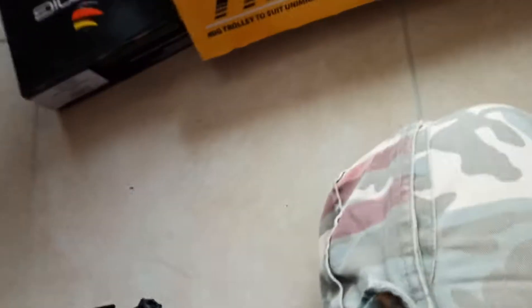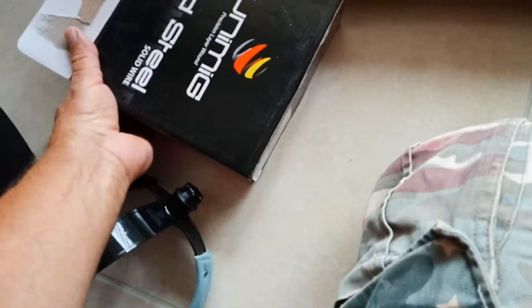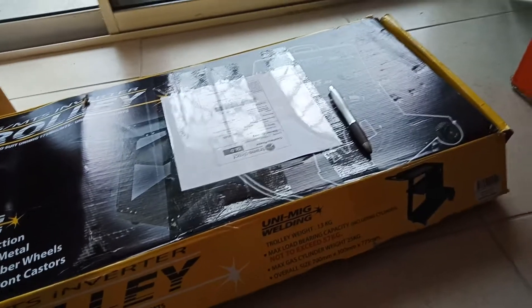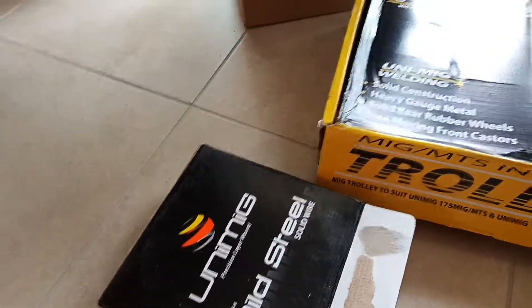Cheap helmet. It's got solar power on it. And I got some wire - five kilo spool. Made in China, obviously, like everything else. So a hundred and sixty dollars more to get that, that and that.